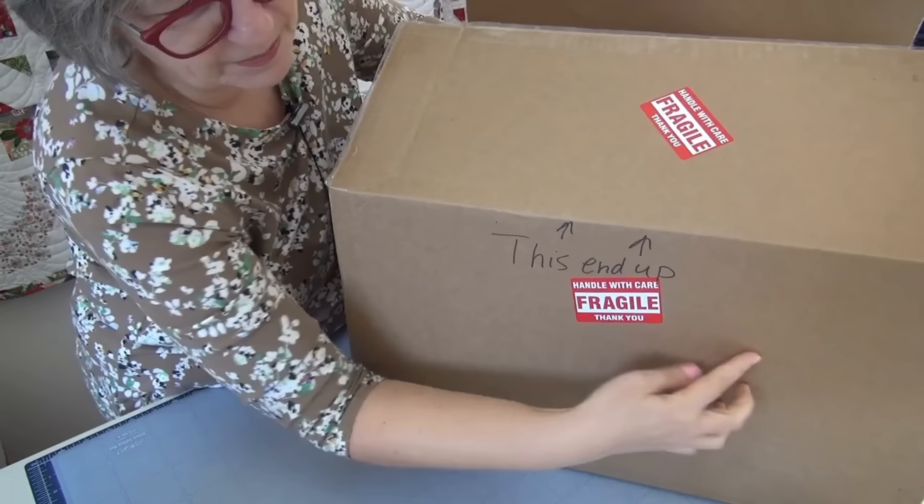We're going to open it together. I don't do that many unboxings, so I might be a bit dorky at this — you're going to have to bear with me. But the box — they packaged it so nicely. Look at this, it's huge. The featherweight is probably like sitting right in the middle of this.